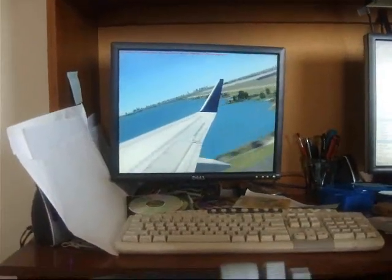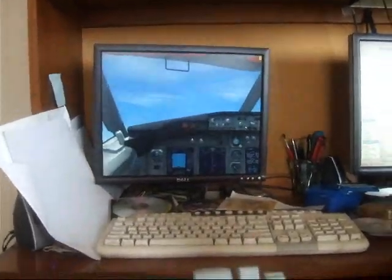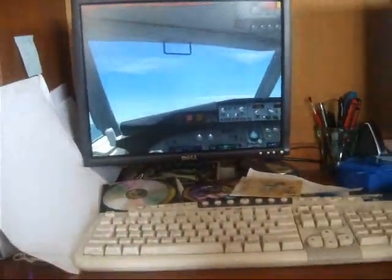And here's the wing tip view. That is raising the gear. It doesn't do anything if you press it up, so just press it down — it'll raise the gear.